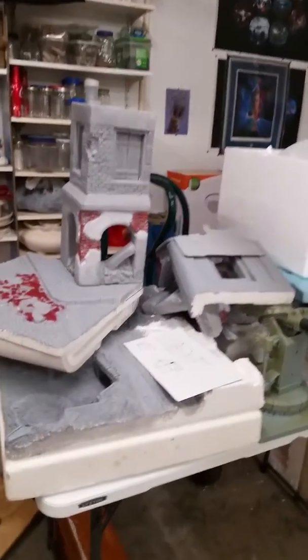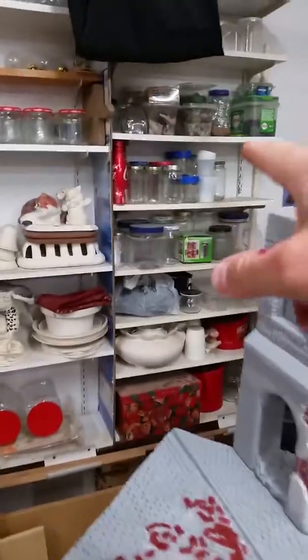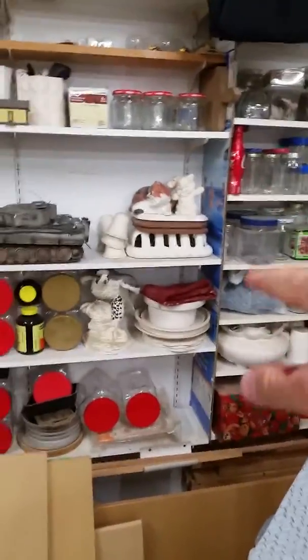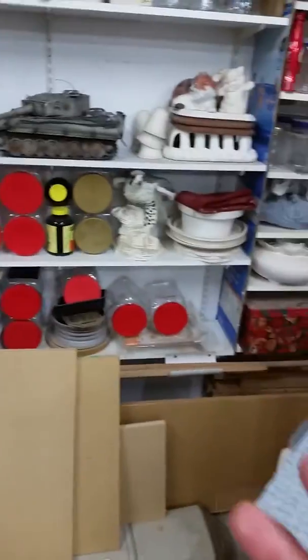Hey, welcome back to Large-Scale Diorama Works. I'm sure this looks familiar — if you guys have any hobby areas, it tends to start looking like this. I collect everything: jars, paint I can mix paint in, styrofoam, MDF boards. I collect and make everything.